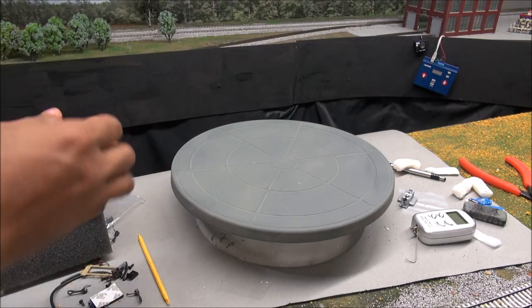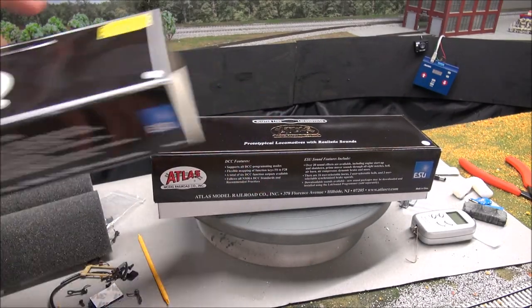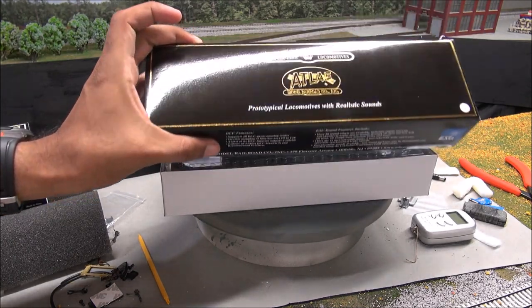MSRP on this is $269.95, so let's go ahead and unbox this. It has a sleeve as you see here, ESU logo, factory equipped with Lok Sound, Atlas logo up front, and the nice Atlas Master Line gold and black box.